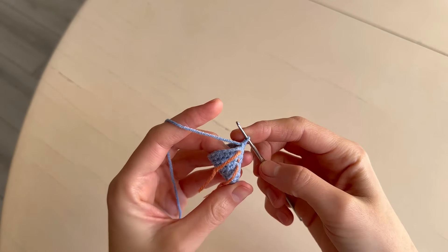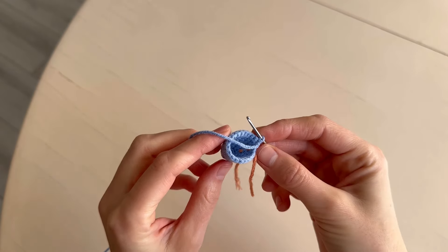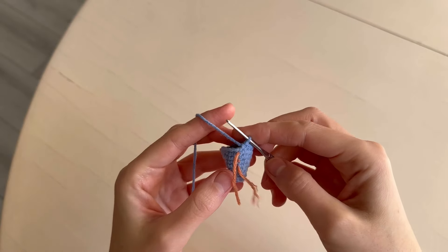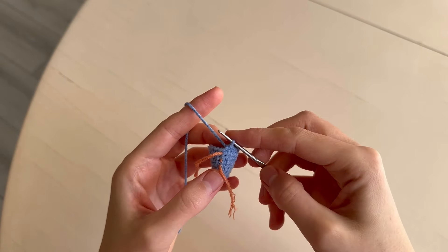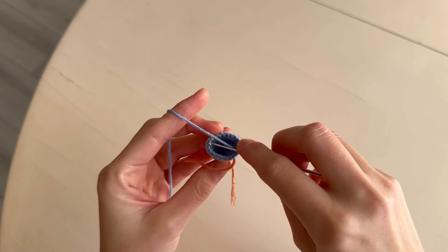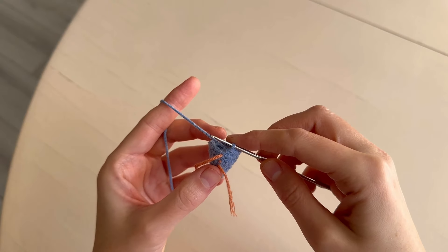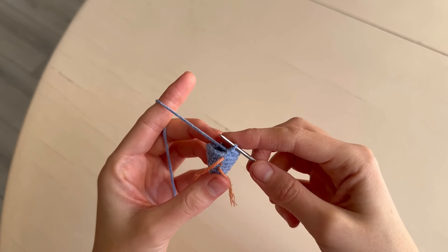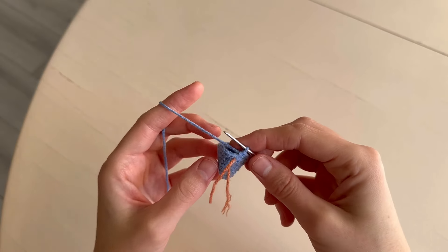It is very important to make increases in different places of the round if you want to make the right shape of the tree. So we make in one round an increase at the beginning or at the end of the round, and in another round we make the increase in the middle of the round.